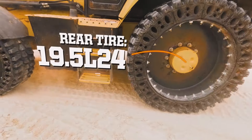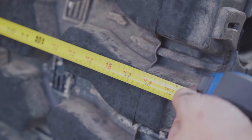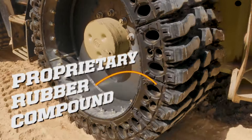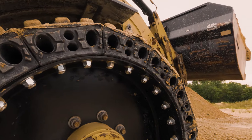On the rear we have a 19.5 L24, and on the front we have a 12.5 80 18. Going at a full 19.5 inches wide on the rear allowed us to achieve maximum compression by adjusting our rubber compound chemistry and our core hole geometry, while still maintaining maximum stability so that the tire functions properly.